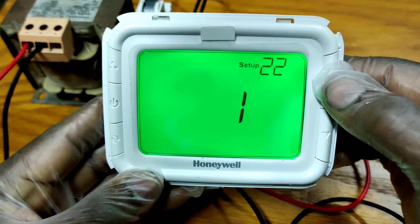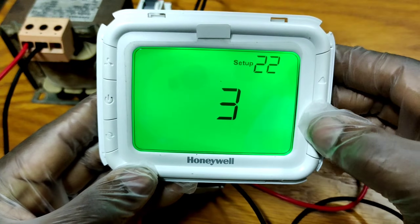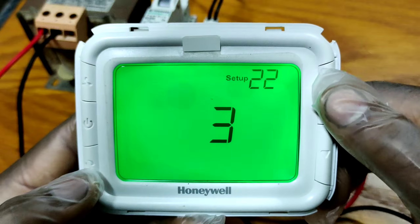Setup number 22 has four options as you can see: zero, one, two, and three. I will show you each of these four options one by one.